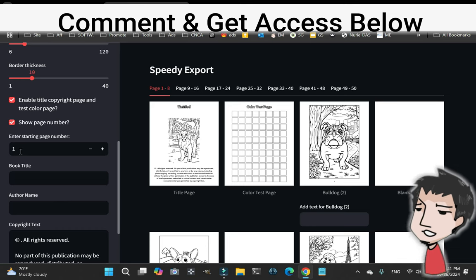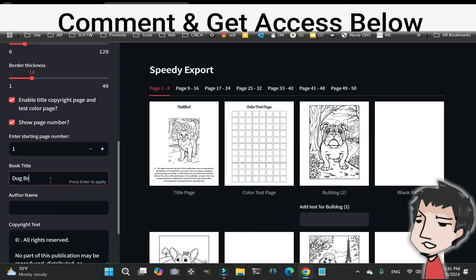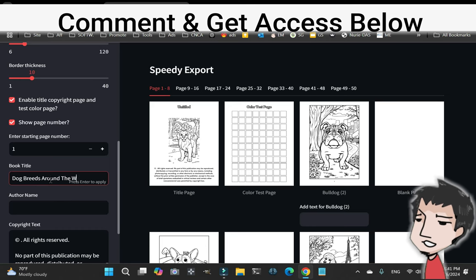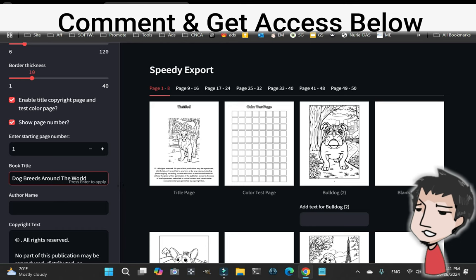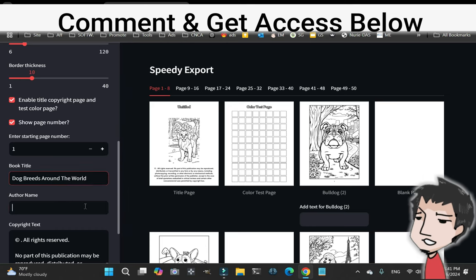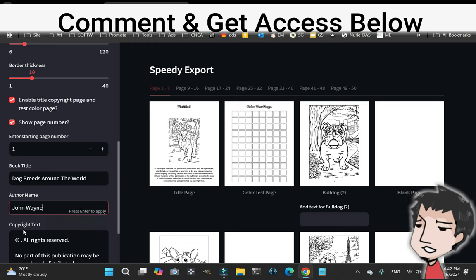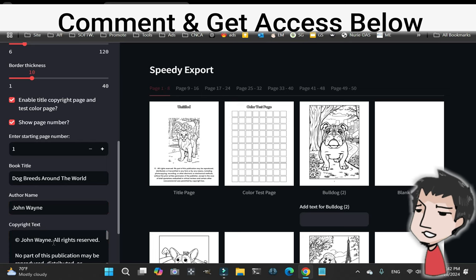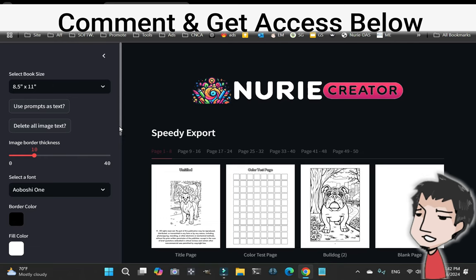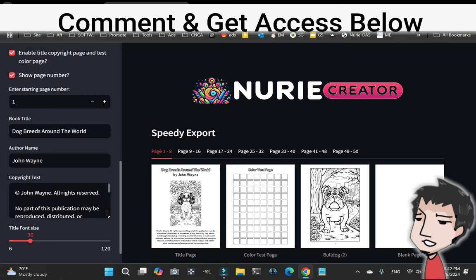Since this is the beginning, we're going to keep it at 1. Book title: 'Dog Breeds Around the World.' The text font here will be colorable, which is really cool. Author name: John Wayne — why not? Actually, don't use any famous people's names, by the way — that's a great way to get in trouble.